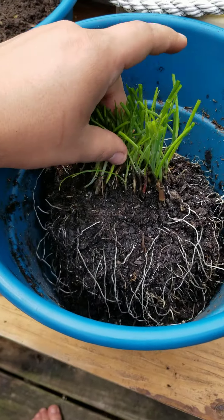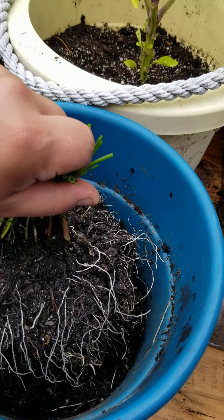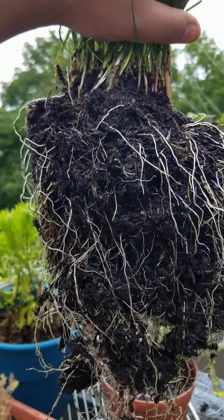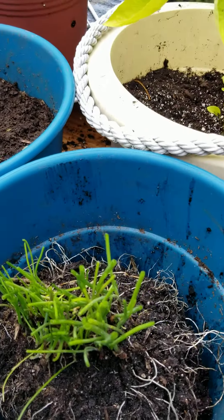I took the chives out. I'm gonna go plant these in the ground somewhere, because they're just going wild. Like, look at the roots on this thing. And I just cut off the top, and I'm gonna use it for dinner tonight.